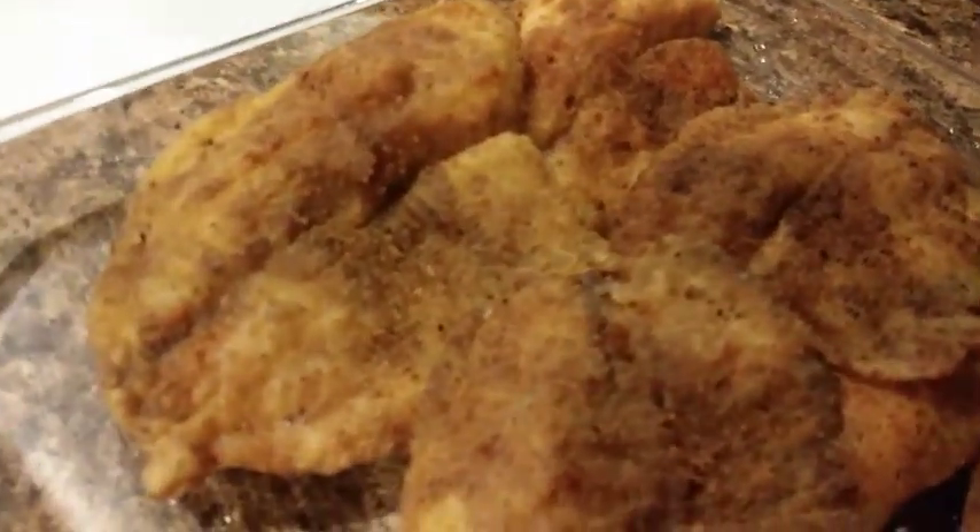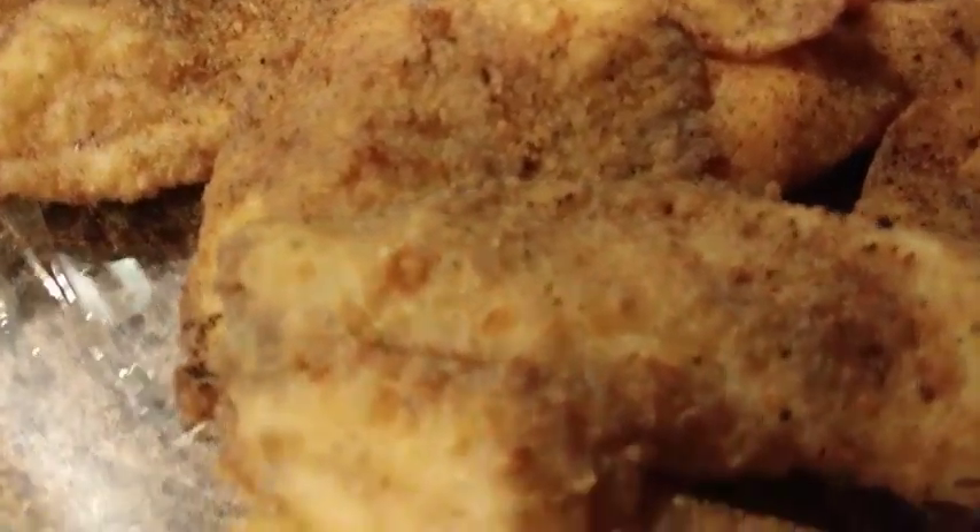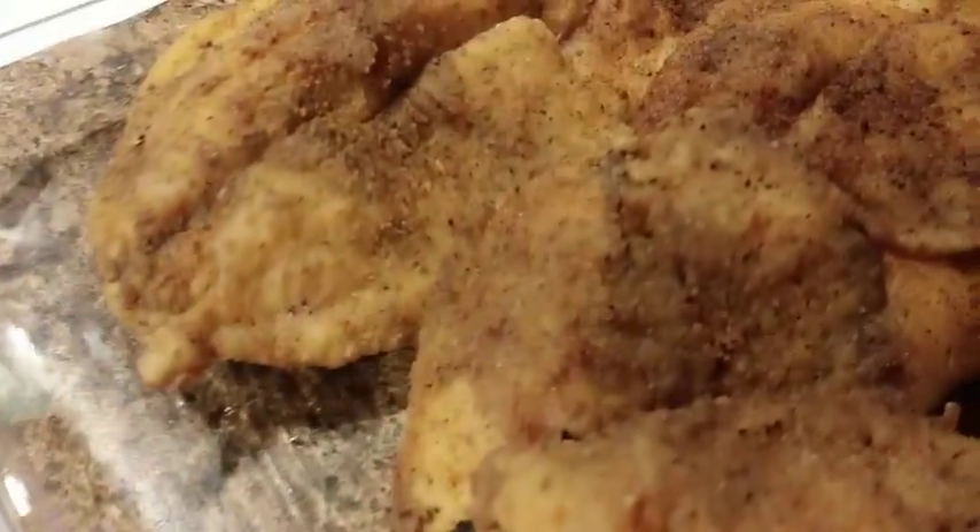I'll be getting ready for dinner and preparing my salad. I'll probably upload a salad video pretty soon. Don't forget to subscribe — we're going to keep the videos coming with something new each Sunday or several times during the week as my time permits. Until the next video, see you later!